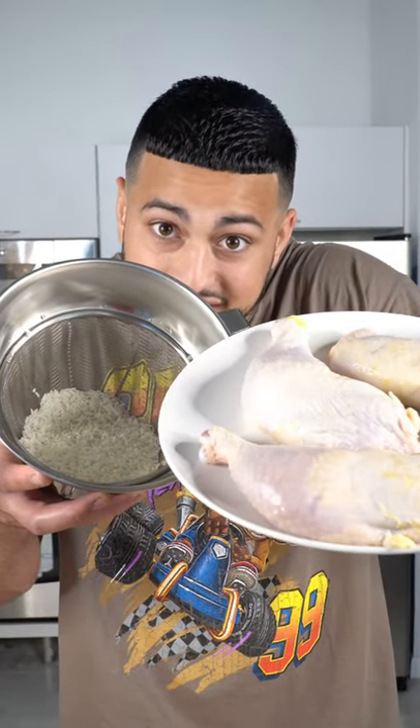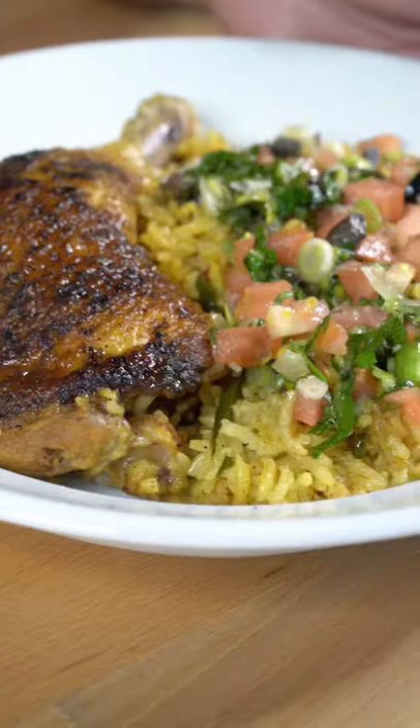Let me show you how to make chicken and rice that actually taste good. All we need is one pan. Don't tell me that doesn't look incredible.